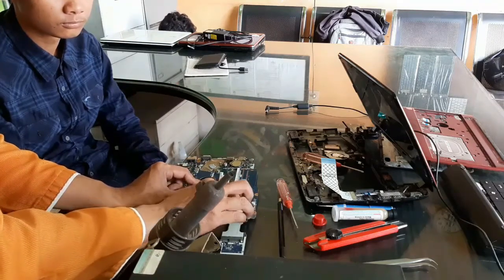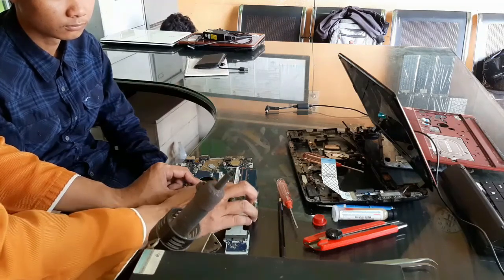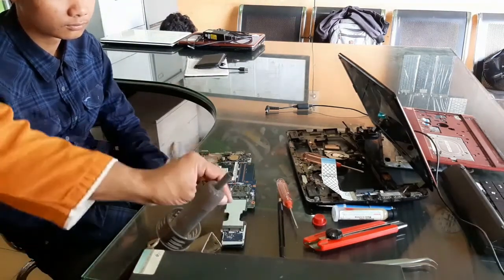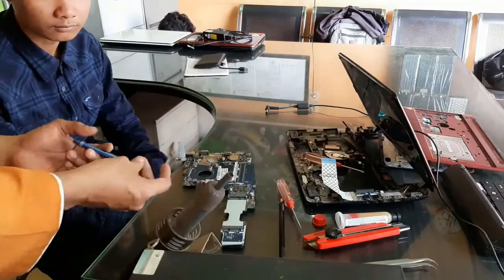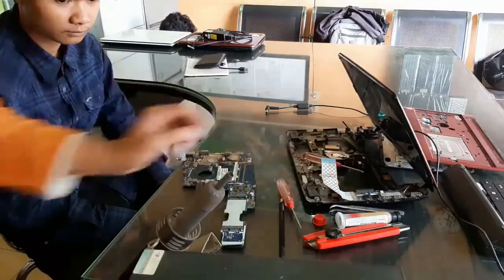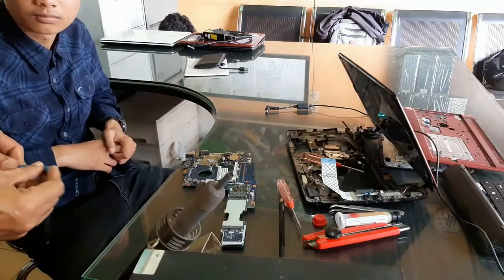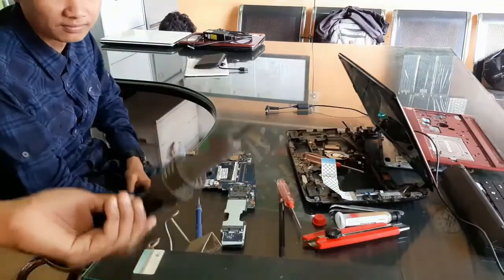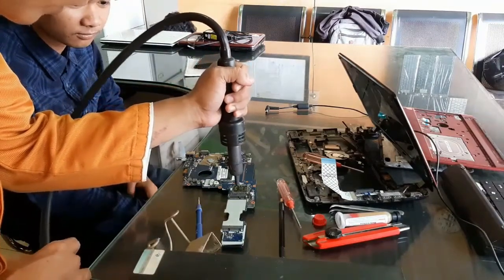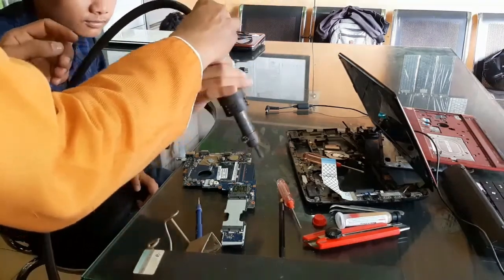Blower sedang kita panasi. Tekniknya untuk membuat display tampil kembali adalah dengan mereflow — artinya memanaskan chipset VGA-nya dengan blower. Ujung blowernya kelihatan mengecil; kita pakai ujung yang kecil agar panasnya memusat. Kita utamakan blower ke tengah, ke bagian chipset yang seperti kelihatan kaca — itulah yang bermasalah.